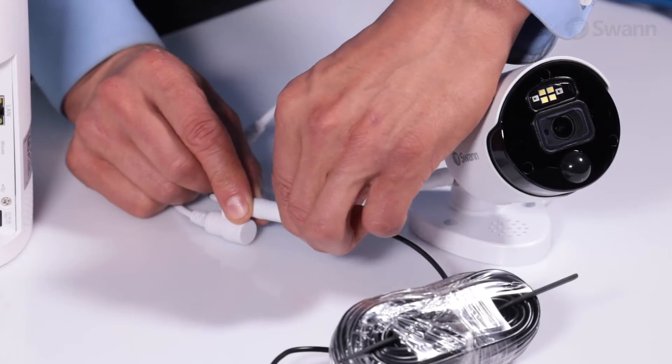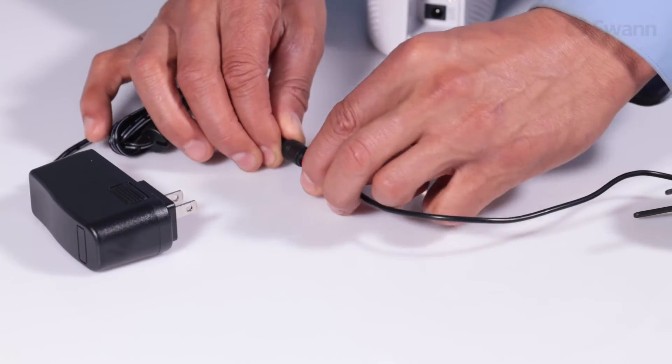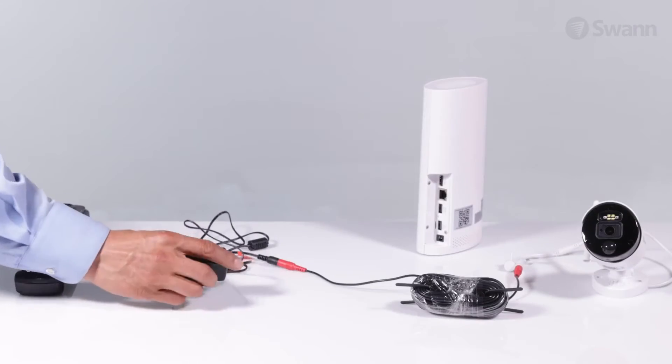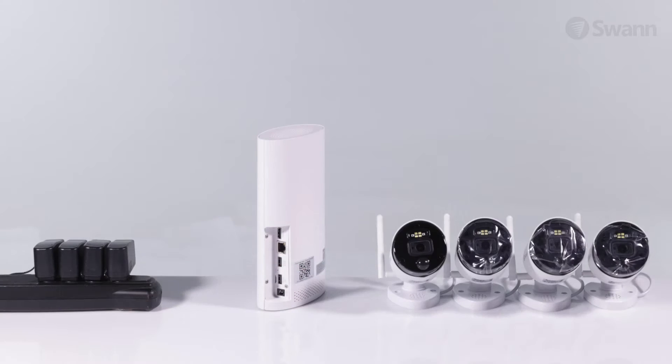To begin, connect a power cable to the camera. Then connect the other end to a power adapter. Next, connect the power adapter to an outlet. Repeat for all the cameras.